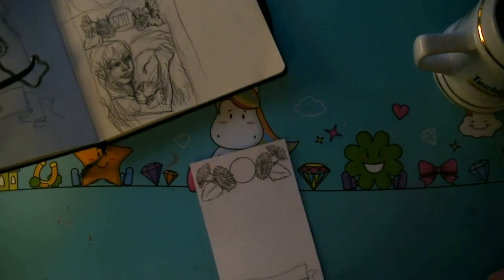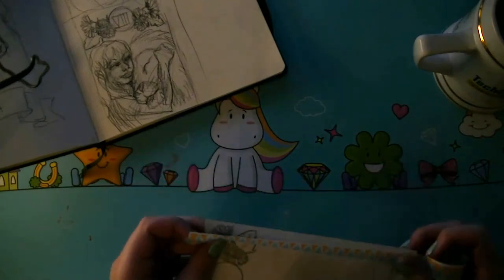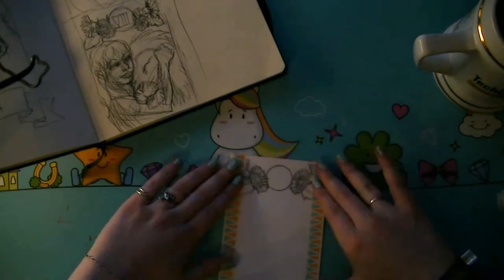With the sketches for the banner and the header done, I tape off the sides with some washi tape to keep a blank border around the artwork itself.